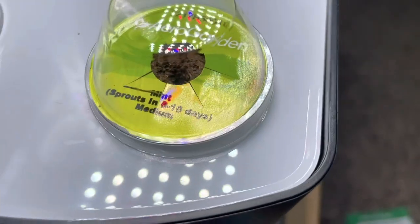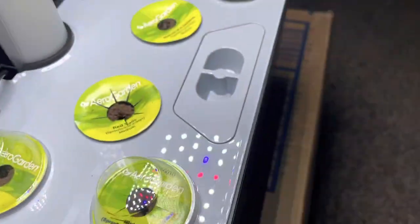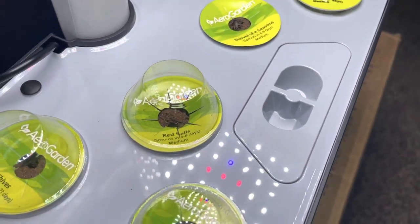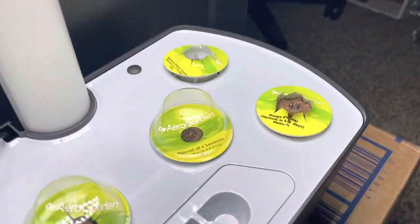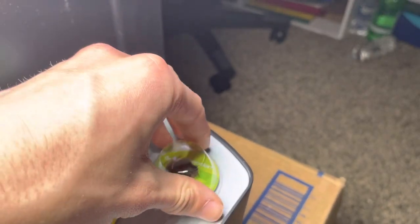It says how long each plant takes to germinate: mint is 6 to 10 days, chives are 8 to 21 days, red salad lettuce is 4 to 8 days, and the other lettuce is also 4 to 8 days. And of course, cherry tomatoes are going to take a while.